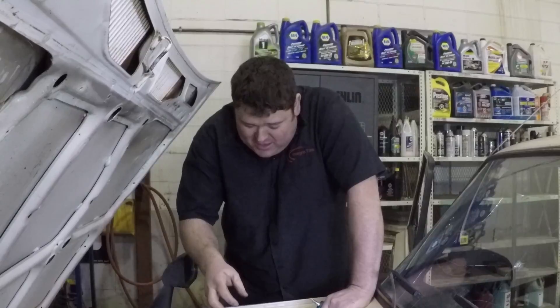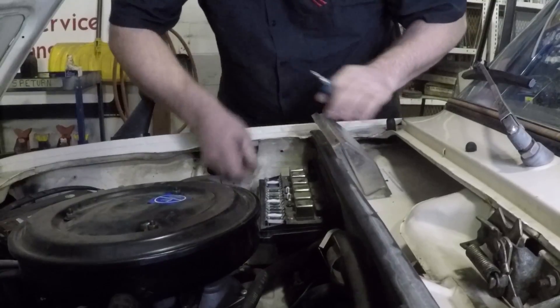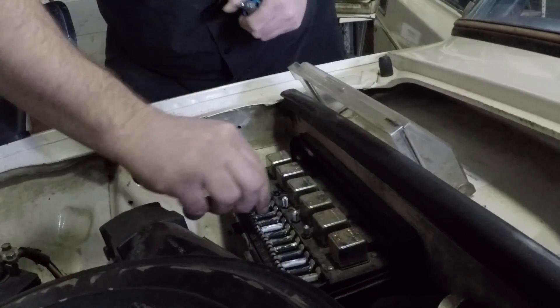Step one is to remove the fuse for the horn, mostly because as soon as we start pulling the screws out, it's going to start going off like Christmas. It's simple — pull the cover off, and fuse out.